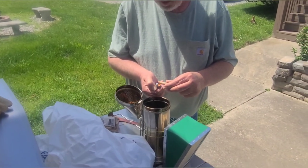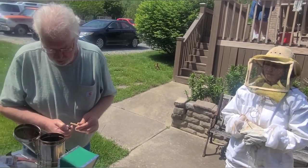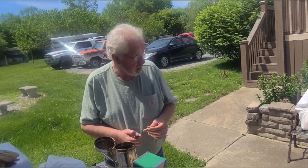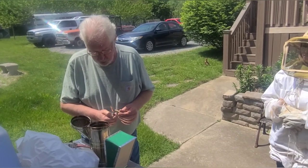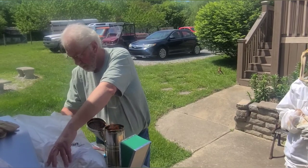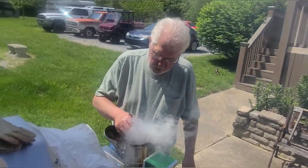This is a smoker — to calm them down. It's a little windier than I like out here today. Smoke calms them; it doesn't irritate them. What they do is they think that there's a fire, and so they will gorge themselves with honey in preparation to go somewhere else. Too much smoke though is counterproductive — it goes against what you're trying to do and it gets them stirred up and angry.